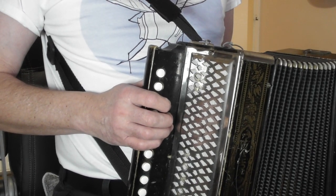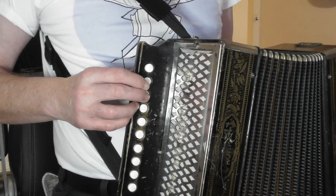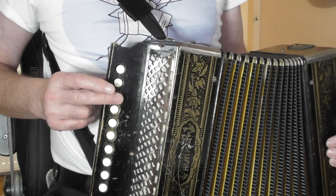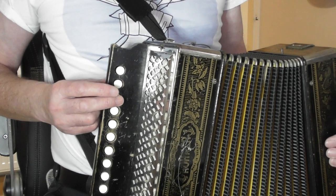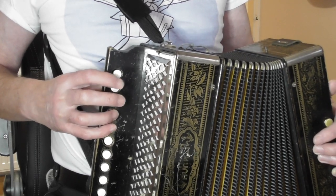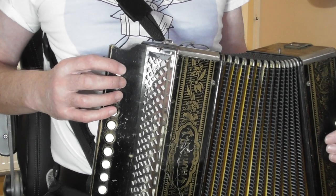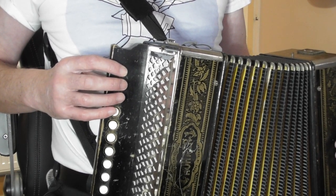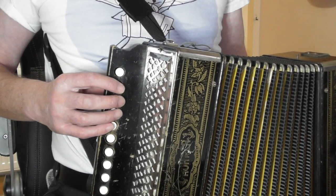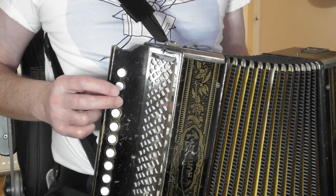With the right hand we're going to use two different positions. We're going to start off with our second finger on the note C, the root note, which is button number three. So finger two comes onto button number three, and on the push we get the first note of the tune, which is C. For bars three and four we move up so that our first four buttons are covered by our fingers, and then from bar five onwards we move back to where we started. So two positions, but we start with our second finger on the note C.